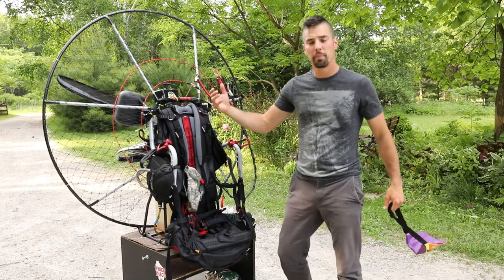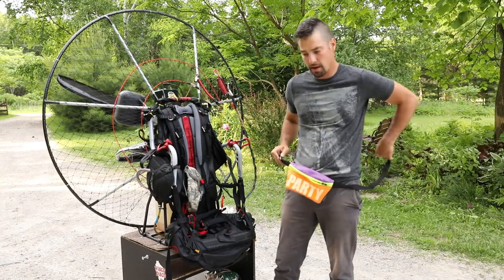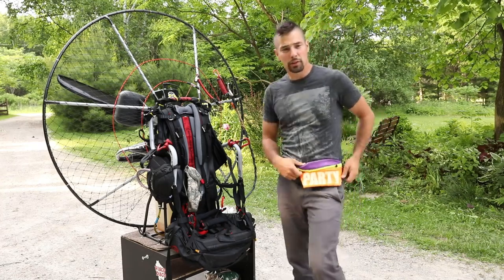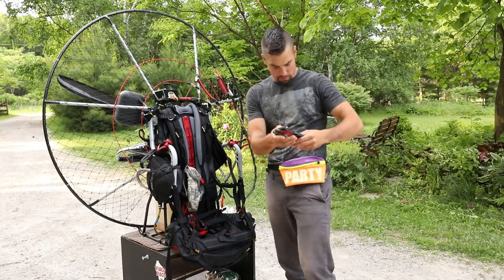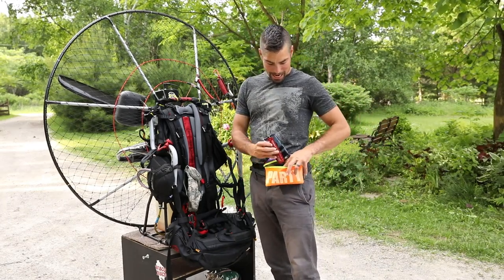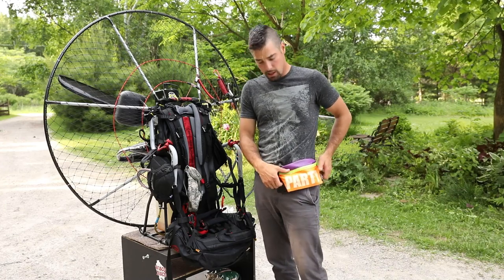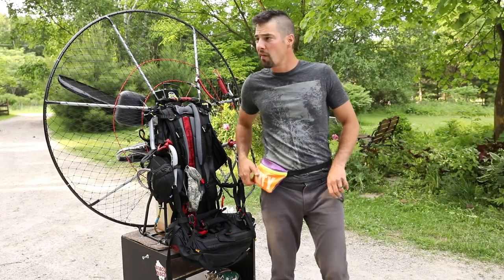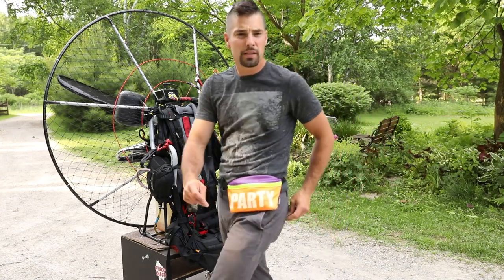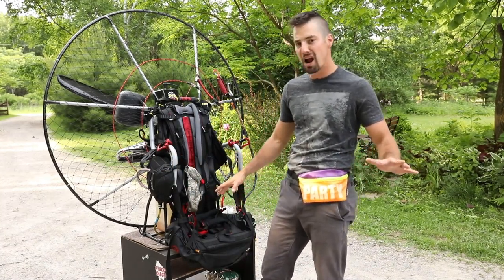Now here's a perfect example of when function meets fashion. A lot of times you're going out flying and you want that extra pocket. So here I've got this retro fluorescent 80s-style fanny pack. Left or right, wherever you're going to be going — not only do you look good and stylish, but you've got all the room you need for the stuff you need. That's just a little Mark personal tip. Paramotor related? Not really.